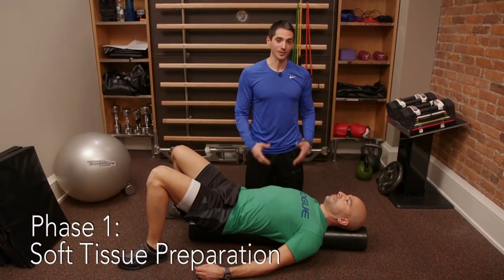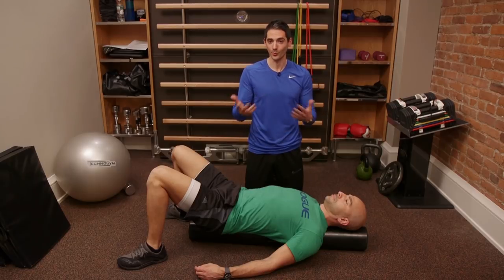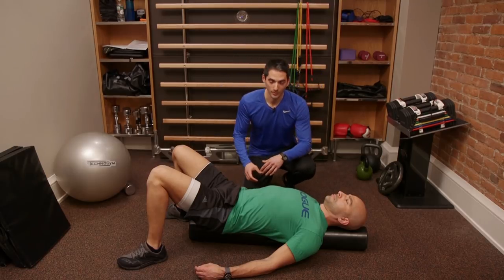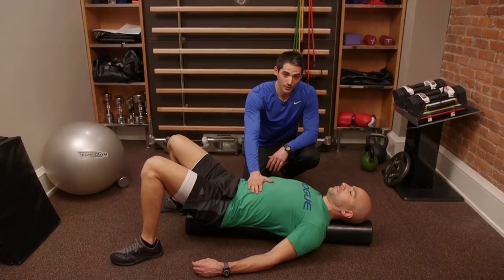This first exercise is going to relax the nervous system and allow our body to be more receptive to all the work we're going to do today. With Peter, I'm going to do some deep breathing. The crux of deep breathing is you're breathing out longer than you're breathing in to relax the nervous system. We always want to breathe through the diaphragm, filling the belly with air.